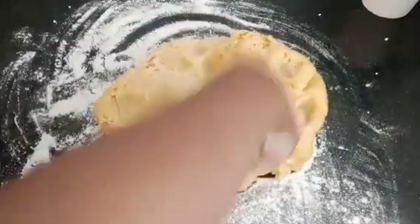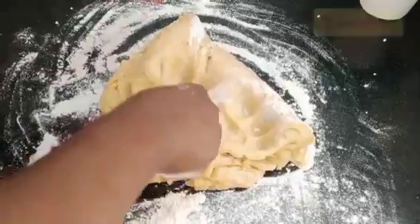The dough is ready. Before bringing it out, I add a little bit of flour on the surface, then bring out the dough and give it a two-minute mix before using it.